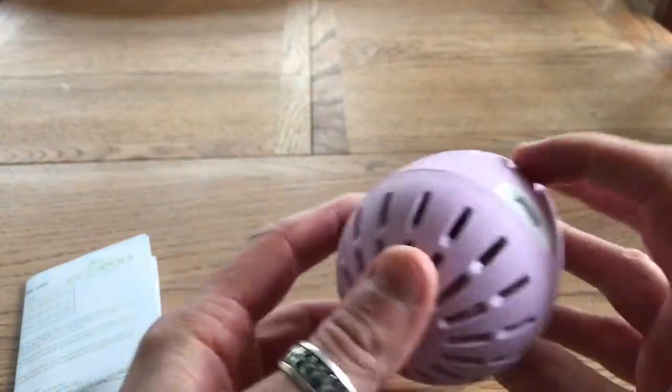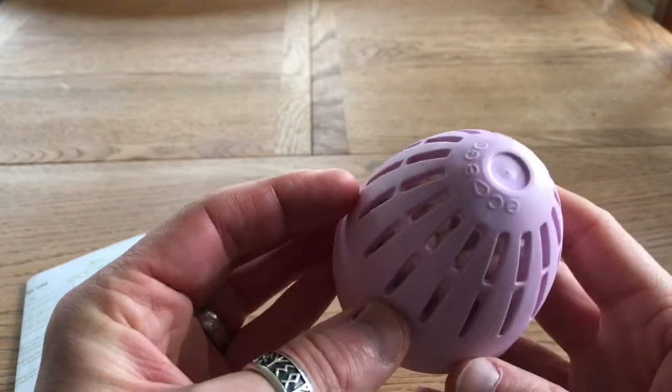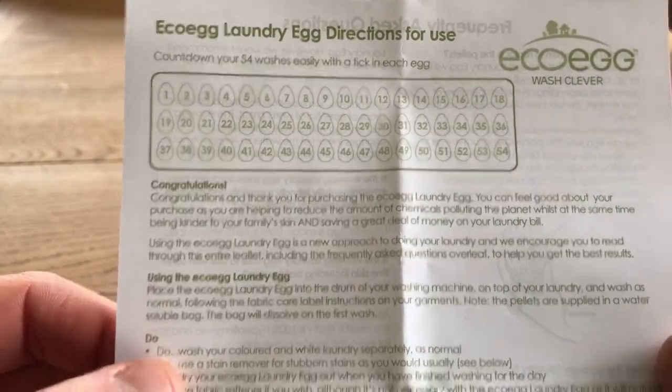It's got some stuff in it — we'll find out about that in a minute. It looks like you can open it. We've also got one little A5 bit of paper. So 54 washes — you can tick each wash.